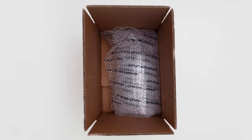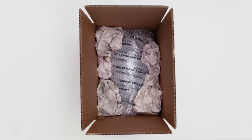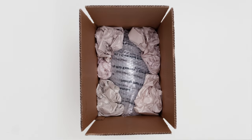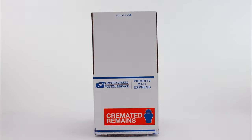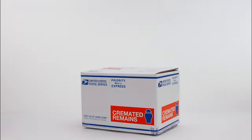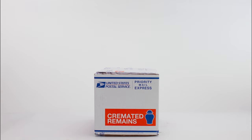Place all the items together in the Priority Mail Express box. Add additional packing materials if you feel it's necessary. It's also a good idea to insert a note with the sender and recipient's address. Now close the box and securely tape it shut with the Priority Mail Express tape.